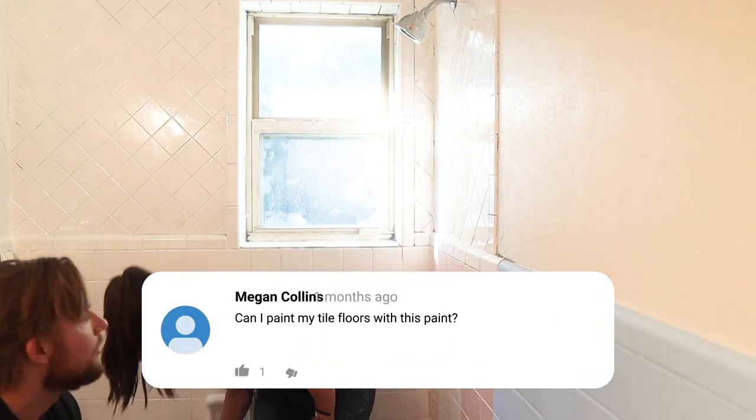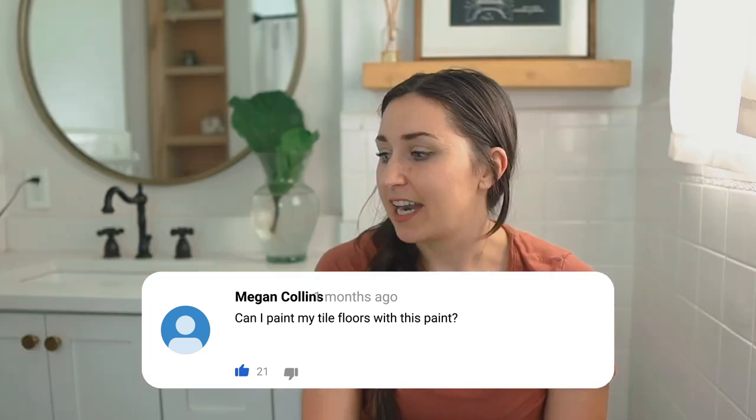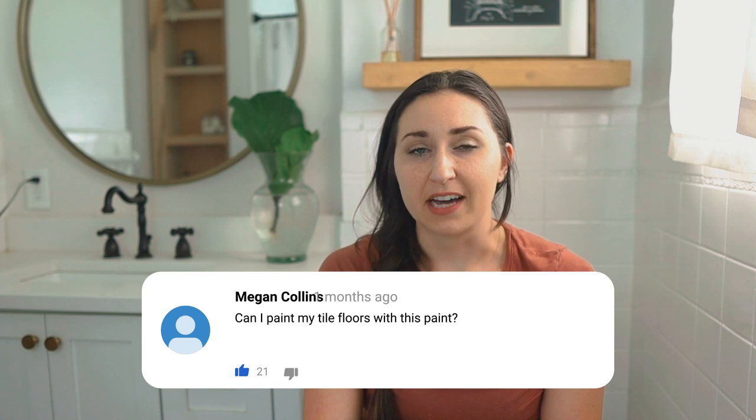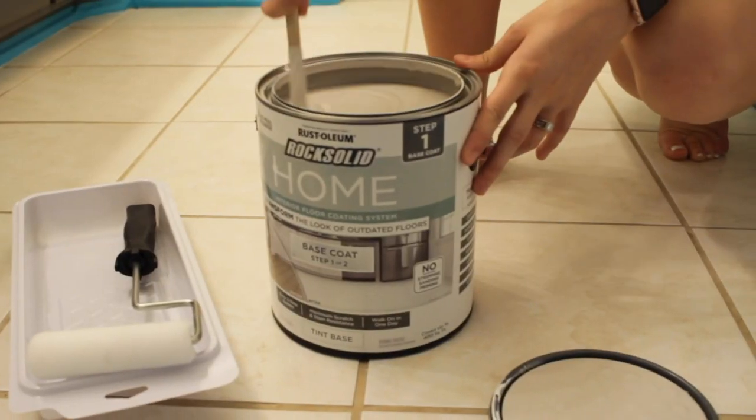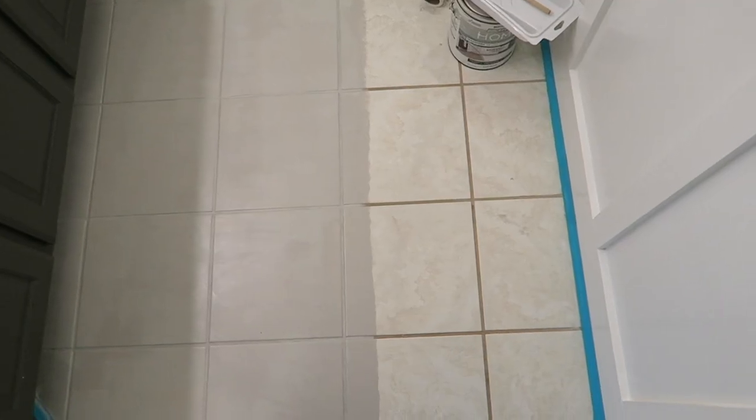The next question is: can I use this product on the floor? No, don't use this product on the floor. It shows footprints so badly. We actually tried it — we had it on the walls and then put it on the floor, and when it dried it always showed footprints, which is strange because I never see markings on the wall. But Rust-Oleum actually makes an interior floor paint, which we've used many times and actually used on the floor in the flip house. You never see markings and it doesn't chip. On your tile walls, use the Tub and Tile Refinishing paint. On the floors, use the interior floor paint — both by Rust-Oleum.